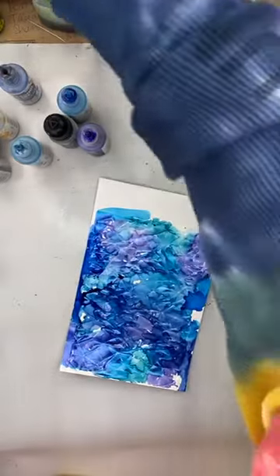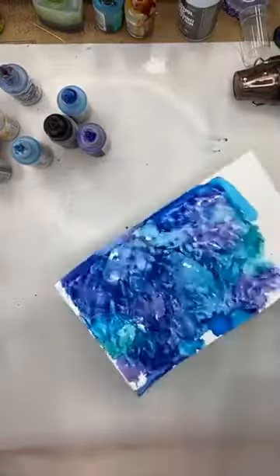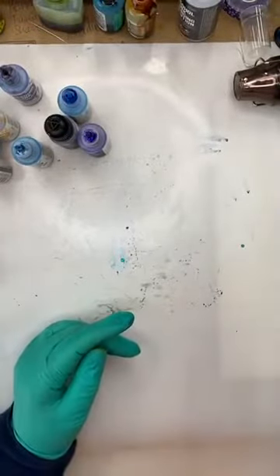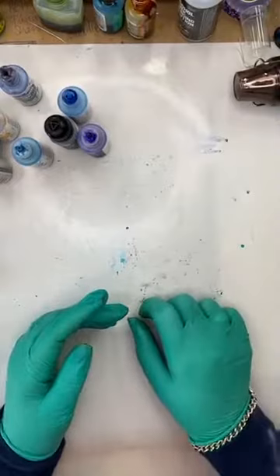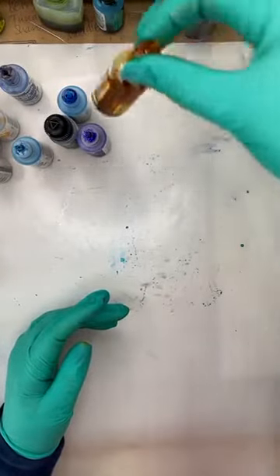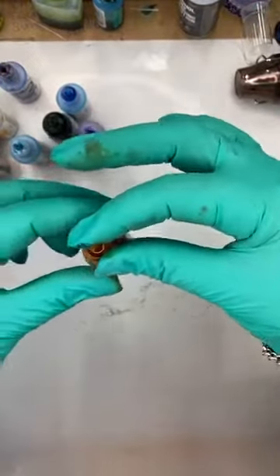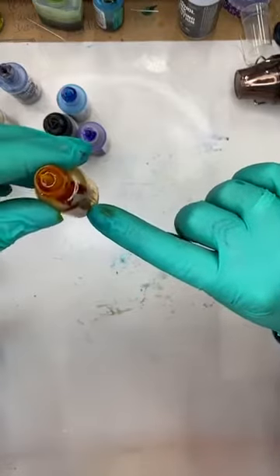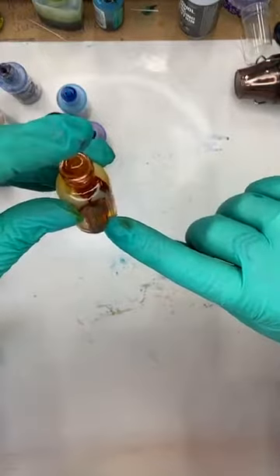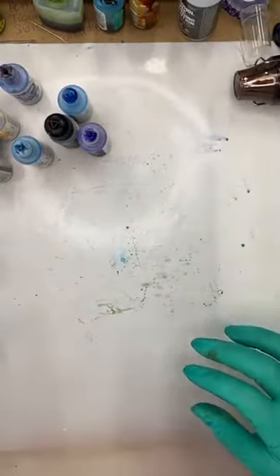Do the alcohol inks go a long way? Yes, yes, yes! I do get a lot of use out of them. In fact, most of these I've had open — let me show you this bottle — I've probably had this bottle for four or five years if not longer, and it's still got this much left in it. It really really does go a long way.